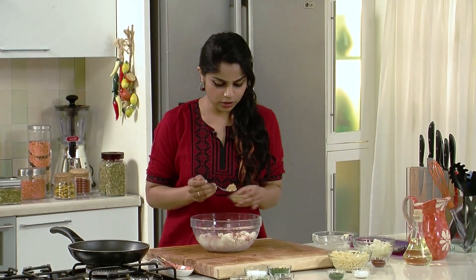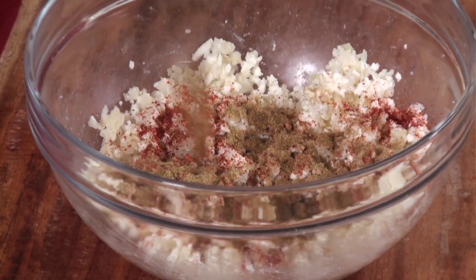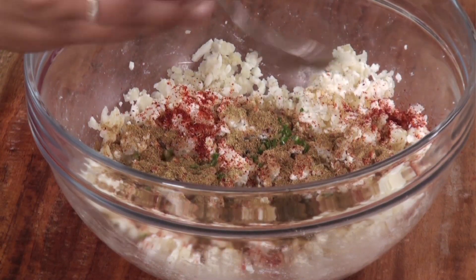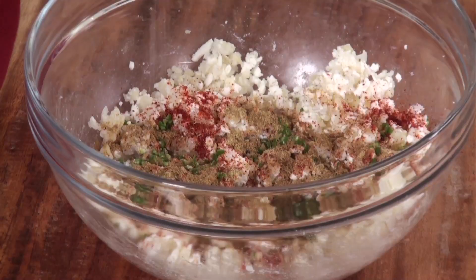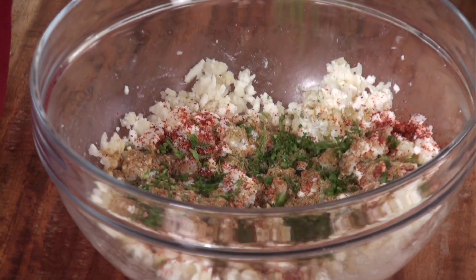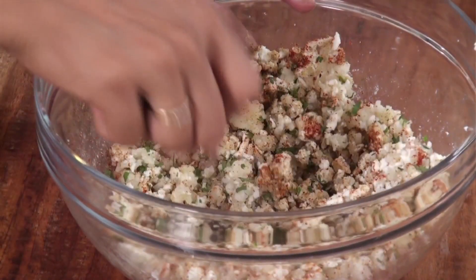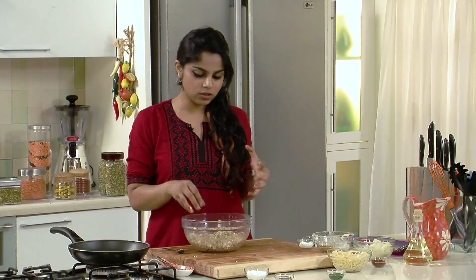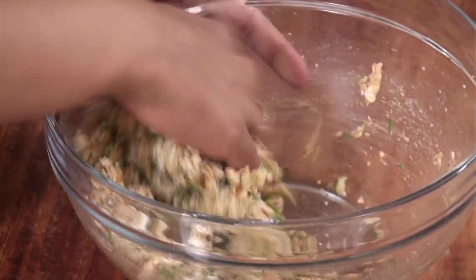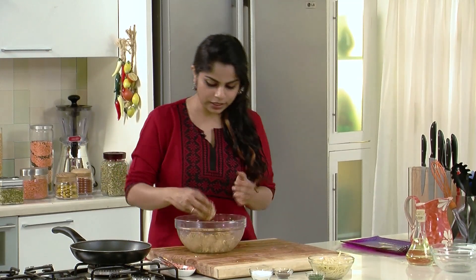Next, we'll add in the coriander or dhania powder — about half a spoonful. Then some jeera or cumin powder, some very finely chopped green chillies, salt for seasoning, and fresh coriander that's been finely chopped — a good bunch of it. Now we're going to mix all of this nicely, using our hands to bring everything together until the ingredients for the paneer spaghetti fingers are nicely combined. Now we can start shaping them into fingers.